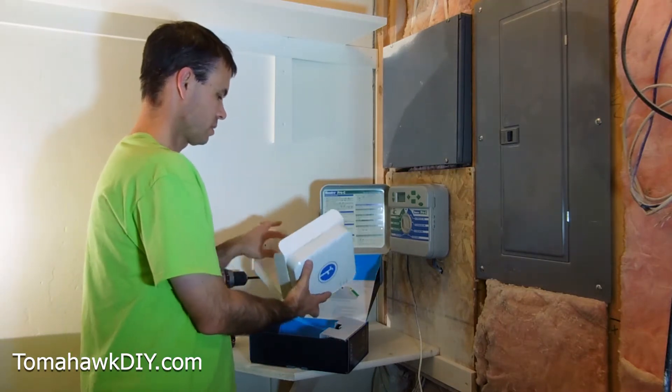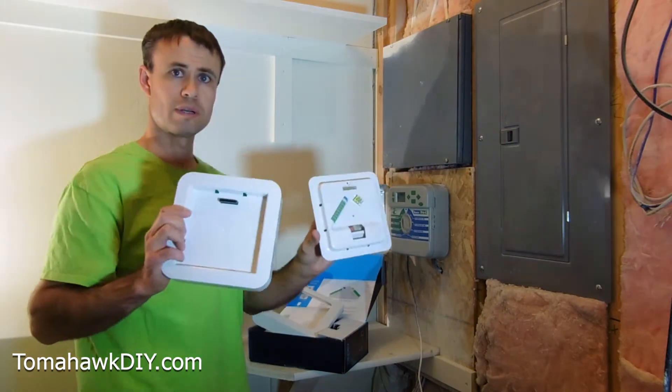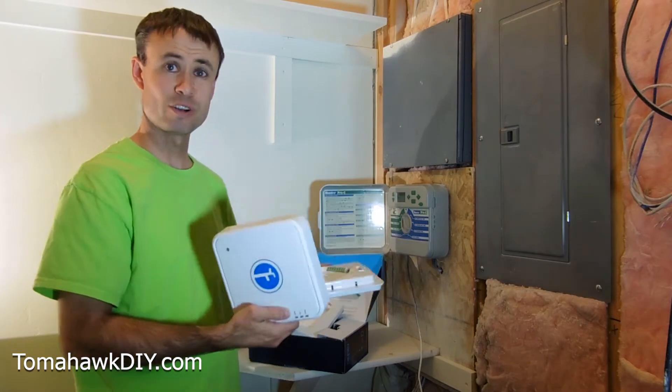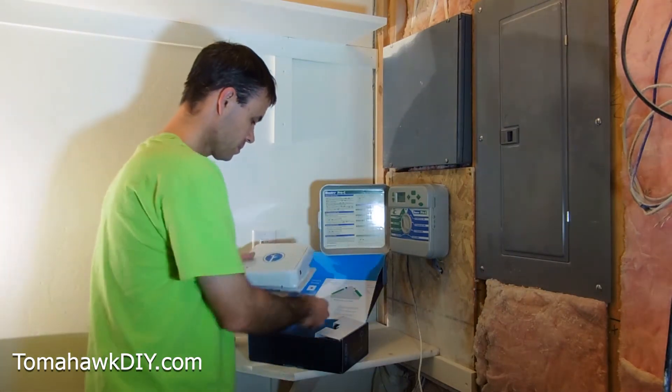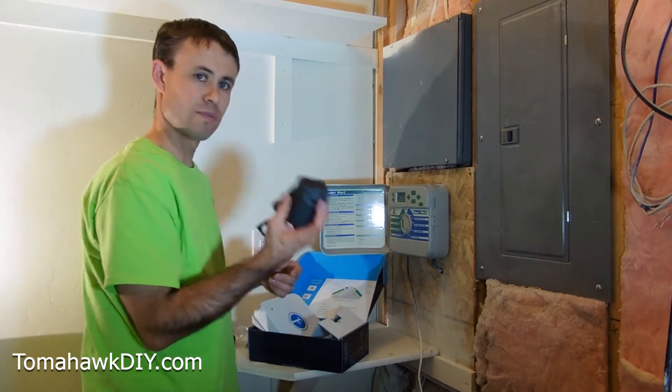In the box, we've got the controller. There are no buttons or dials on it — you put all the wires on here, put this thing on, connect it to your home wifi, and away it goes. We've also got a couple screws and the power adapter.